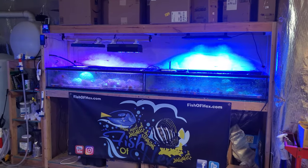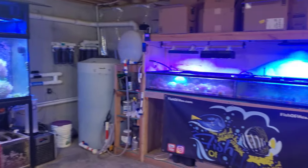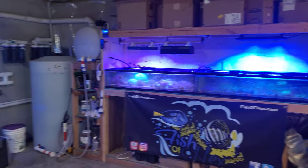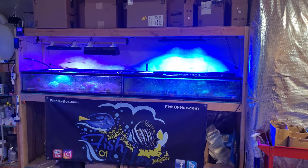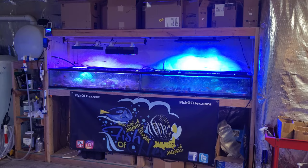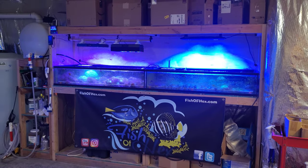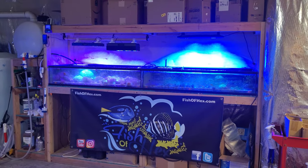Now let's talk about budget lighting in general. If you guys are new to the channel you've seen the 300 with XR15s and Kessels — like six grand worth of lighting, not budget. But if you've been here from the beginning, I had a 125 that was entirely DIY. I will tell you right now: if I didn't have the option of Kessels or Radions, I would put NightCrews on the 300, all day every day. The NightCrews grow coral — SPS, LPS, soft corals — no issues whatsoever. I did a side-by-side and yes, the AP700 had better coloration, but at the end of the day, if your budget dictates you can only afford the 150s or 100s, then do it.